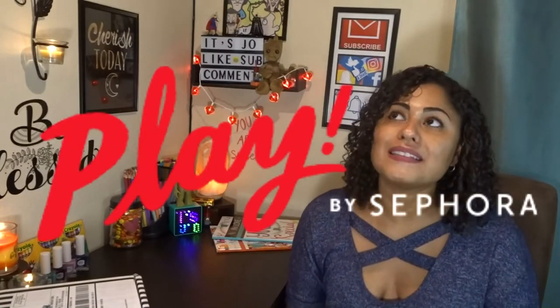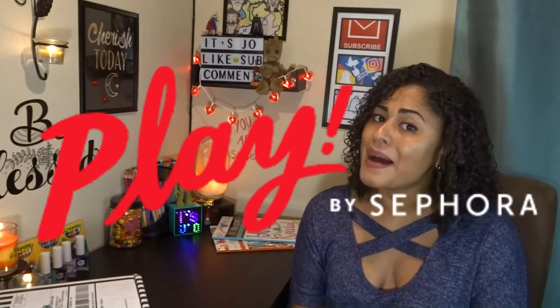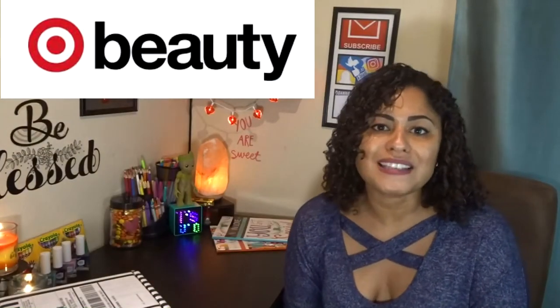Hey guys, it's Jill and today I am finally unboxing one of my Play by Sephora boxes. It's been two months since I unboxed a box — I haven't even looked at my January box. I also got a Target Beauty box from January that I have not looked at. I'm so behind on these boxes. We had some problems when we went on vacation over the holiday break to Texas with my daughter — she had to have emergency surgery, we got stuck there another week, then we came back and there were more procedures, so stuff just fell behind.